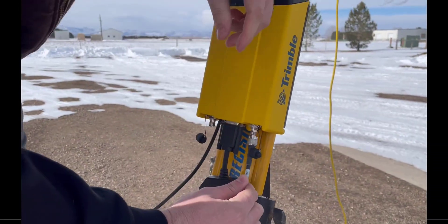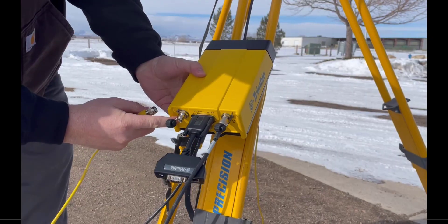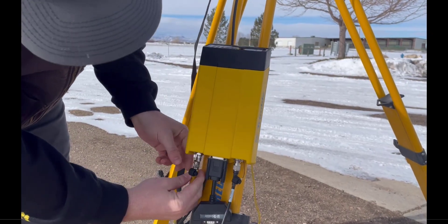If using an external USB-C power pack or permanent power supply, connect those at this time.